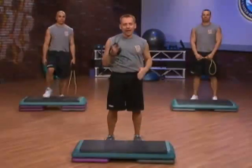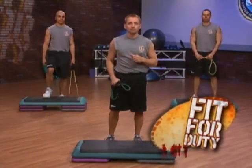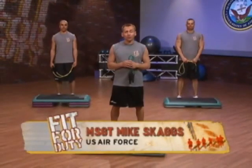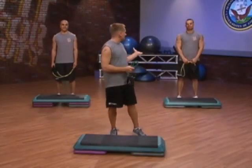On today's show, grab your band, your step, and get ready for a full-body workout. It's going to be circuit training, which is strength and cardio. Welcome to today's show. I hope you got your band and your step and you're ready for a great workout. Before we get started, I'd like to thank my fitness team from the Air Force Honor Guard — Aaron, Jonathan. We're ready to rock this workout out. I hope you are at home.